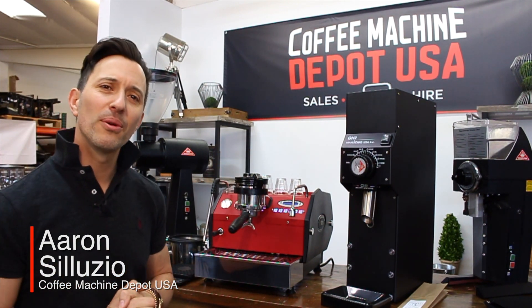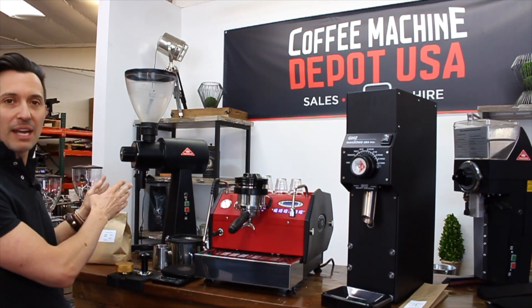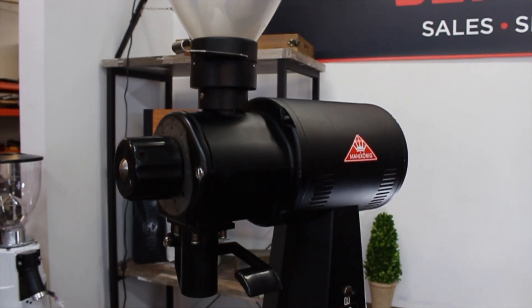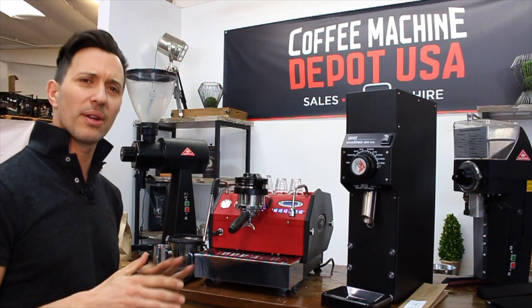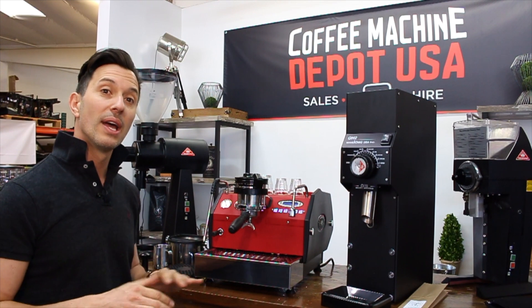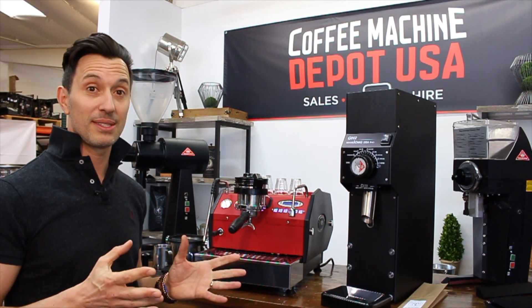For those of you that know Mahlkönig, you certainly know their most famous grinder, which of course is the EK43. It's a very versatile grinder, it's a strong grinder. Originally it was designed as a spice grinder, and then all of a sudden the coffee guys got onto it, and it's been a very, very popular grinder. We certainly sell a lot of them, but it is expensive.